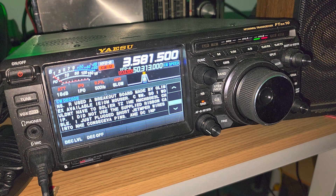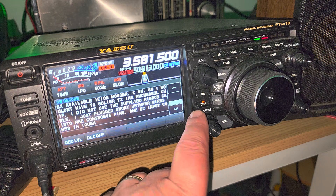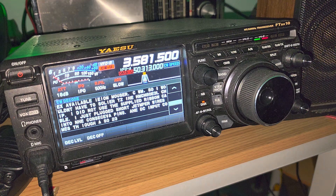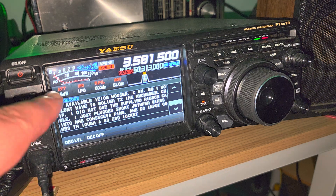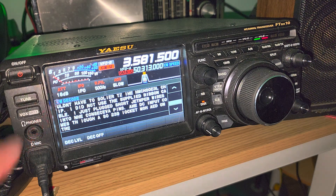Here you see a decoding with the YAESU FTD X10 and its capability of decoding Morse code. I've chosen a few settings — digital noise reduction is enabled, and I've put the attenuation at 18 decibels. You might wonder why I've made my radio so insensitive. When you lower the noise floor as much as you can but still hear the signal, and use the digital noise reduction, you achieve the best signal-to-noise ratio.